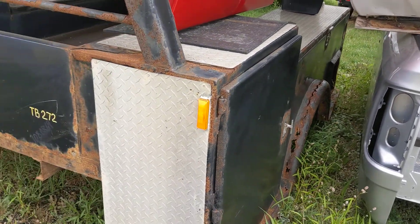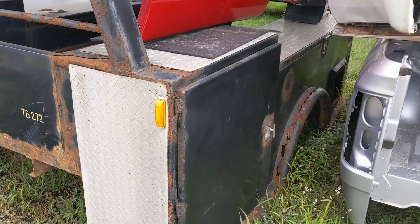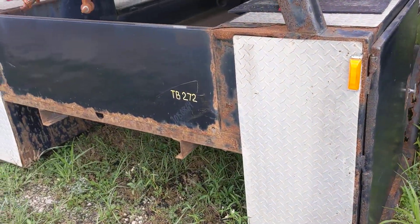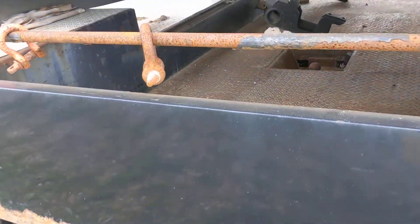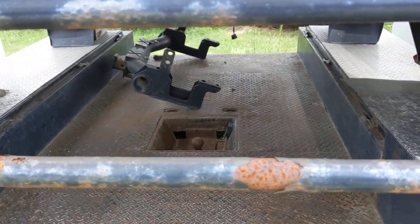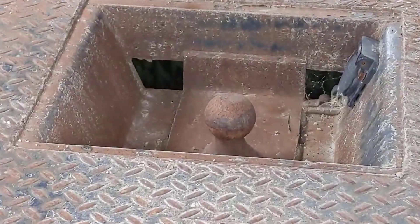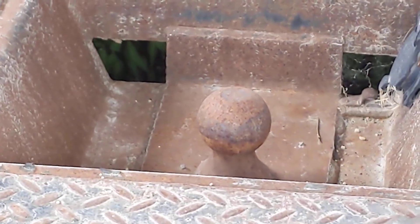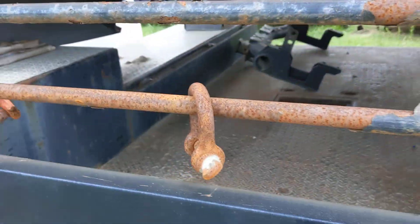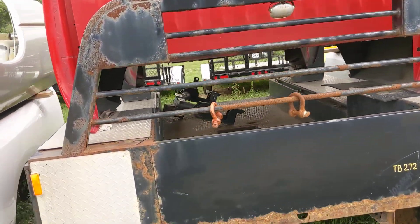I'll take you back there in a second. It's rusted pretty heavy but it's still solid. If you look inside there, it's got a gooseneck hitch which is in very solid shape. You can see that is just surface rust. It's got the headache rack and the lighting in the headache rack.